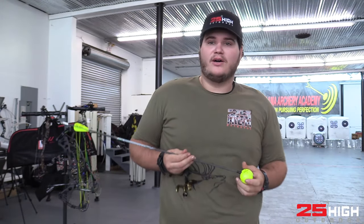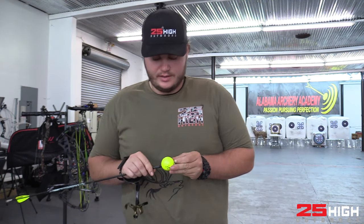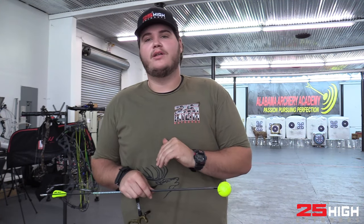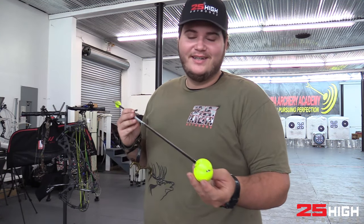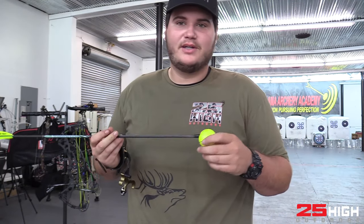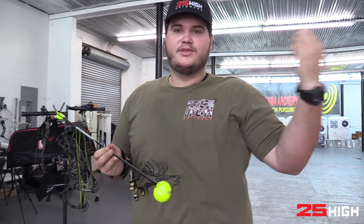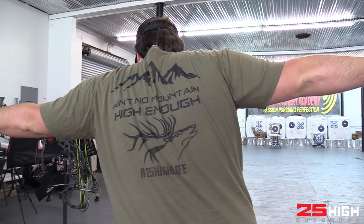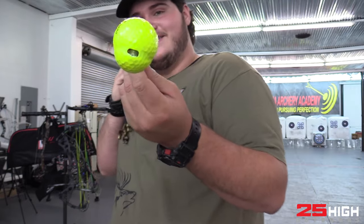Comment down below what y'all would like to see me shoot next - keep it reasonable. Also, link in the description below is our address for Alabama Archery Academy, so if you have something you'd like me to do 80 Pound Bow Versus with, send it to me - we'll definitely check it out and do it as long as it's safe. Also check the description for 25 Highs channel merch - ain't no mountain high enough - and check out Zach's channel link below.